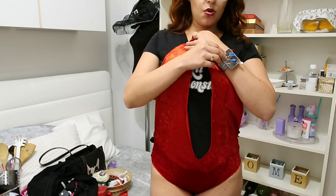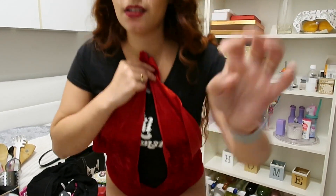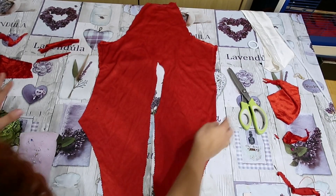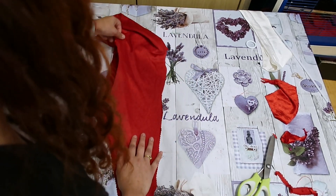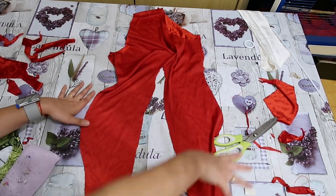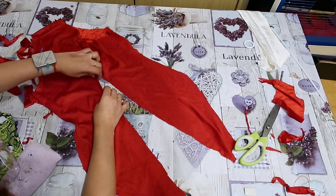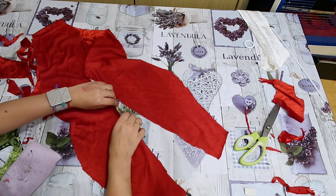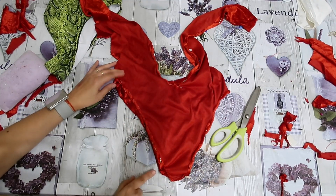Pin it in place so it doesn't move, and I'm going to cut this a bit more up — trust the process. Now we can cut the edges and give this a better shape. As always, to make this symmetrical, I'm going to fold it in half and cut the same shape. Now we're going to take the whole edge all around the bodysuit — fold them once, fold them twice, pin it in place, and repeat all along the edge. Then we're going to sew this with a normal stitch.